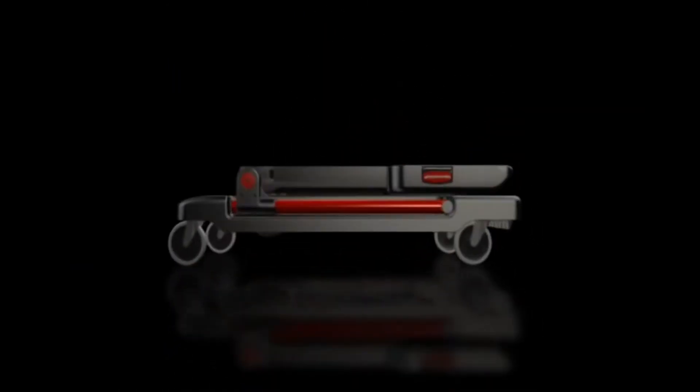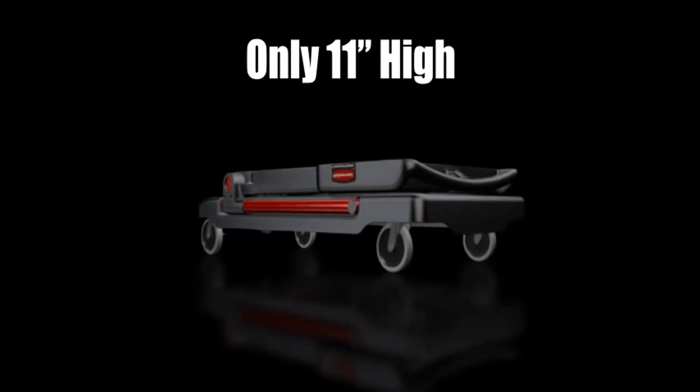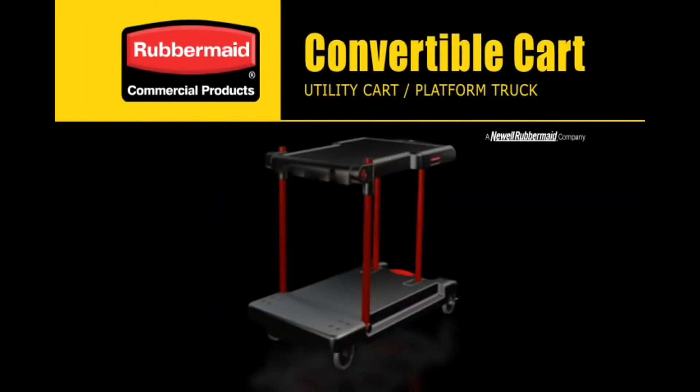Collapsing to only 11 inches high, the cart is compact and portable. Experience the new convertible cart — only from Rubbermaid Commercial Products.